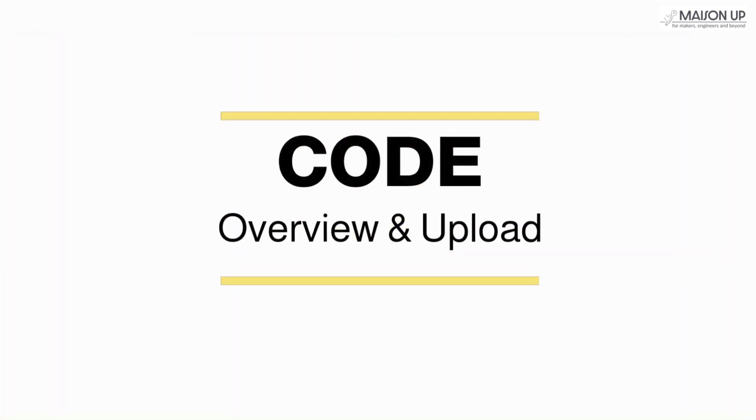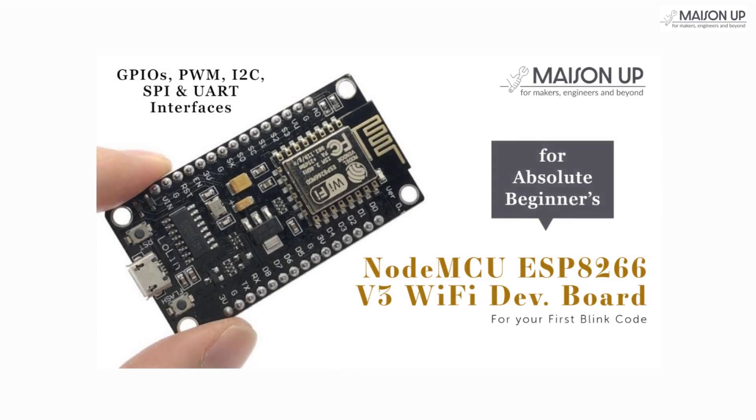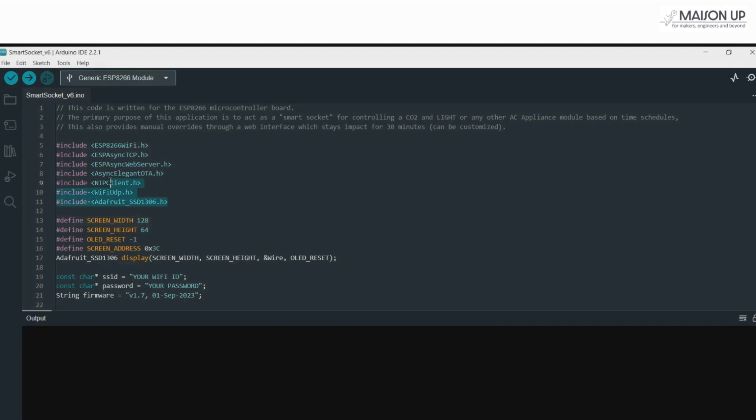Code overview and upload. Before we can move on to assembling the remaining components, let's dive into the NodeMCU and code the heart of our project. For those unfamiliar, you might want to watch our getting started video — the link is on the top right corner. At the outset, we've included several essential libraries. These enable our ESP8266 to connect to Wi-Fi, host a web server, perform over-the-air firmware updates, retrieve the current time from an NTP server, and interface with the OLED display.